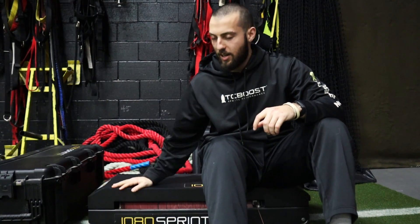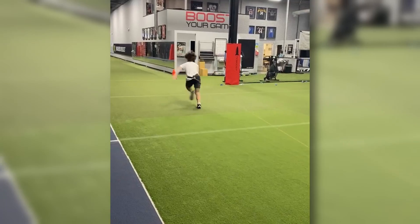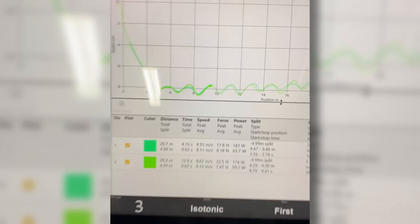The answer is yes. The 1080 Sprint is as awesome as you think, and here it is. Watch this video all the way through to learn why I give it a 9 out of 10. If you're a coach who does speed training, you like data and numbers, and you want to take your coaching, programming, and training to the next level to get your athletes even better results, this could just be the piece of technology for you.